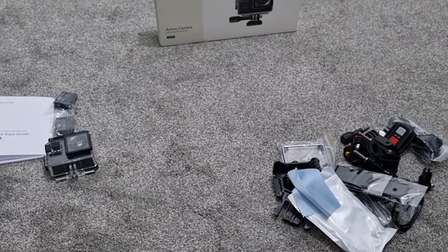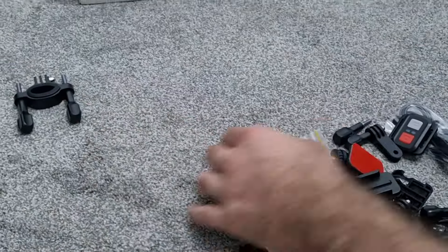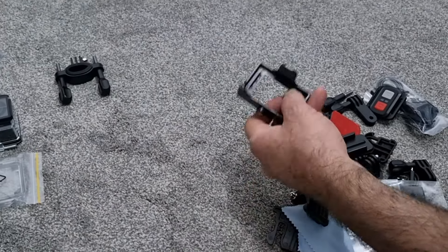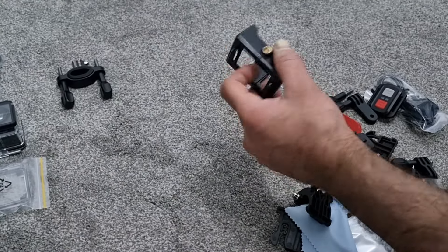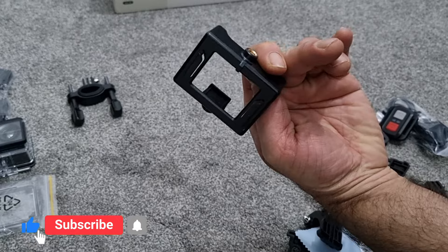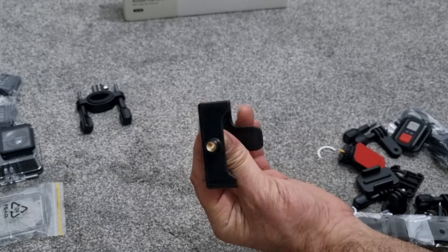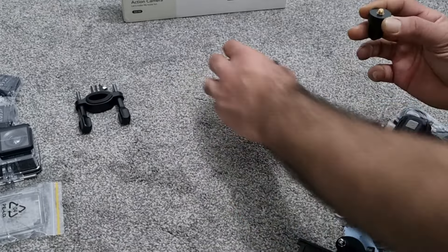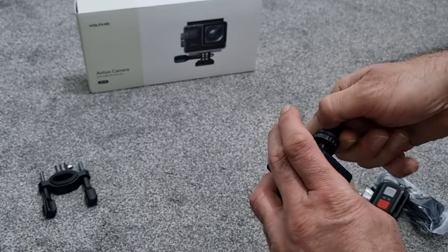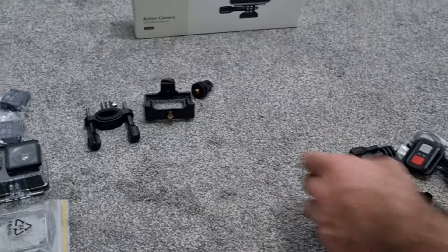We've got the mount for handlebars, and there's a spare back cover. We've got a housing with what looks like a quarter-inch — actually probably a half-inch — tripod adapter screw. You also get the actual mount piece, so you can screw that in and put it on your action cam mount or straight onto a tripod.